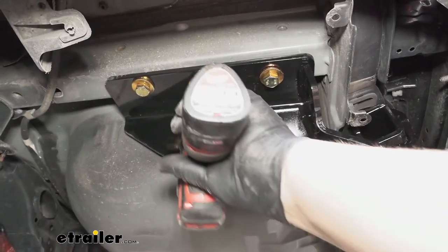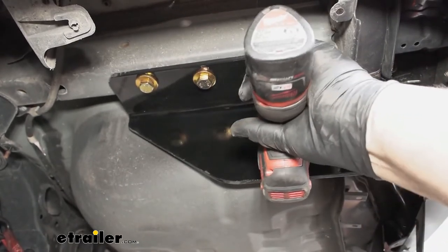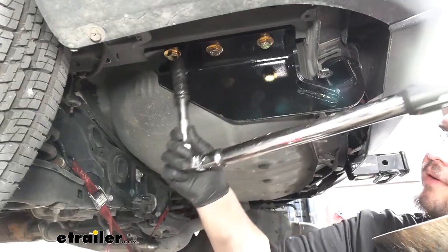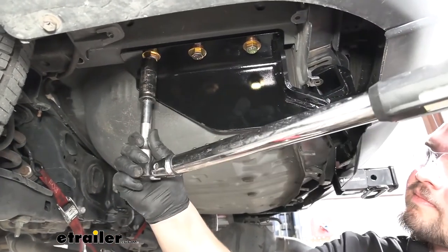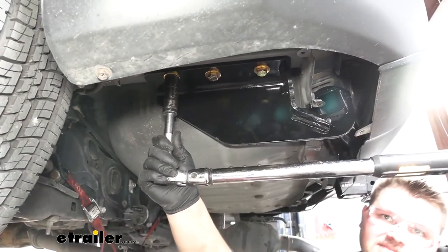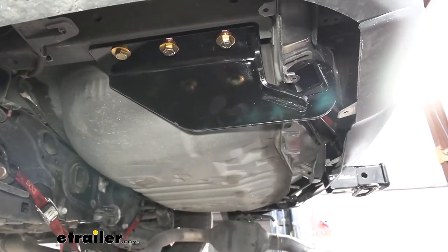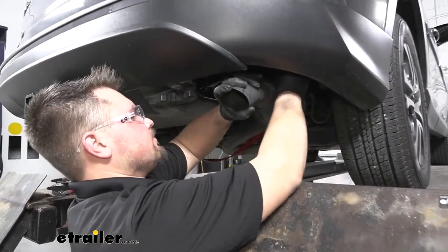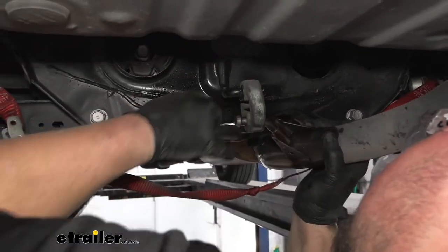We can now grab a 19 millimeter socket and tighten down our hardware. We're now ready to come back and torque down all of our hardware — all of our torque specs can be found in our instructions. We now want to reinstall our exhaust. We'll just lift that up and push it onto our hanger. Now we can remove our strap.